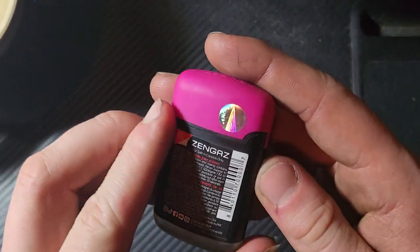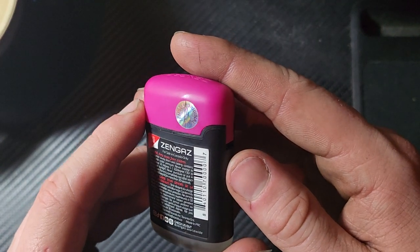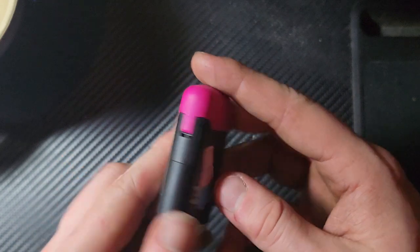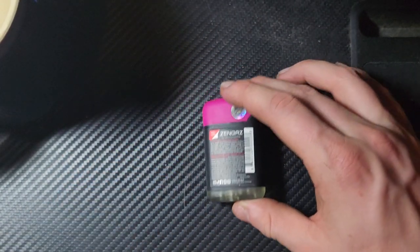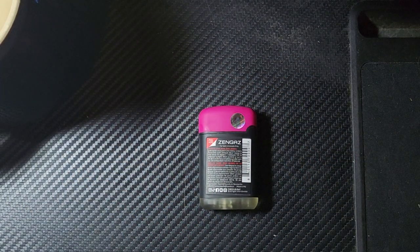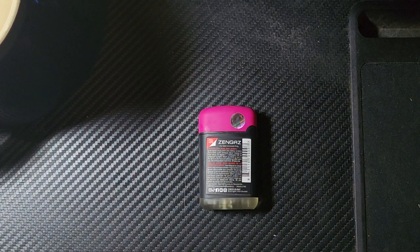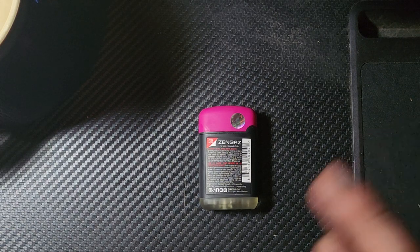If we ignore the cap, this part actually feels like a fairly nice product, and the cap just ruins it. It's cheap, it's plasticky, it's uncomfortable — it just sucks. It's claiming to be a Zen Gas original. I don't know if that's the design name. I will say it does look very similar to a slightly ballooned-out Zippo.